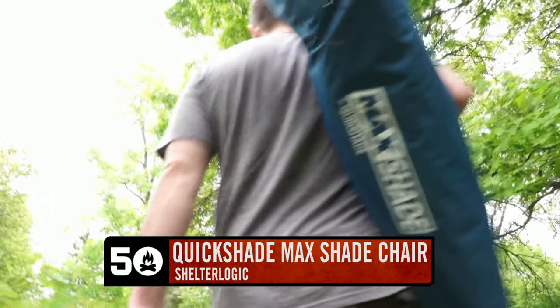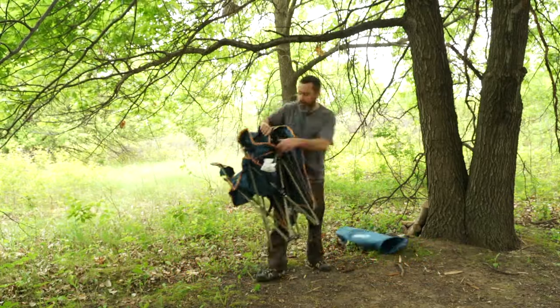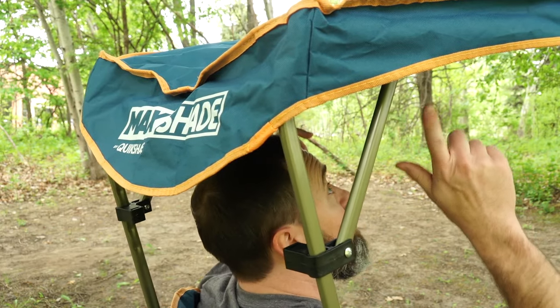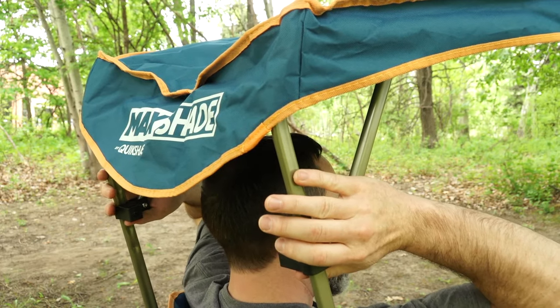This is the ShelterLogic QuickShade MaxShade chair. I want to tell you a couple things I really like about this that I haven't seen in other similar chairs. First of all, right out of the gates, is how easy it is to adjust this guy here.